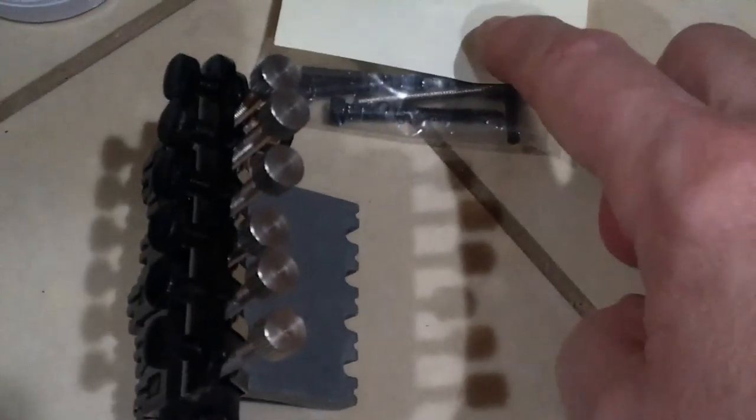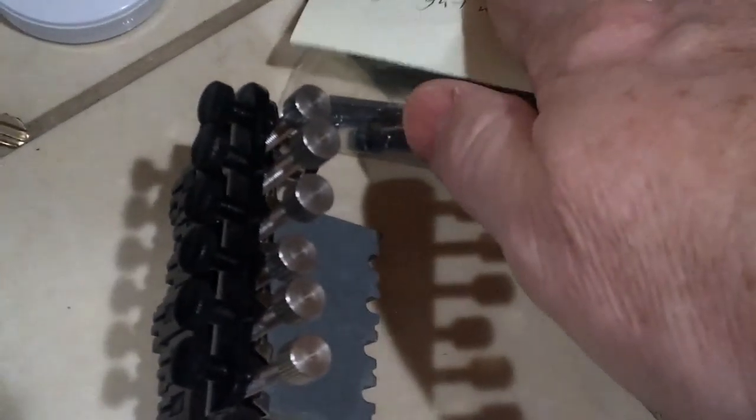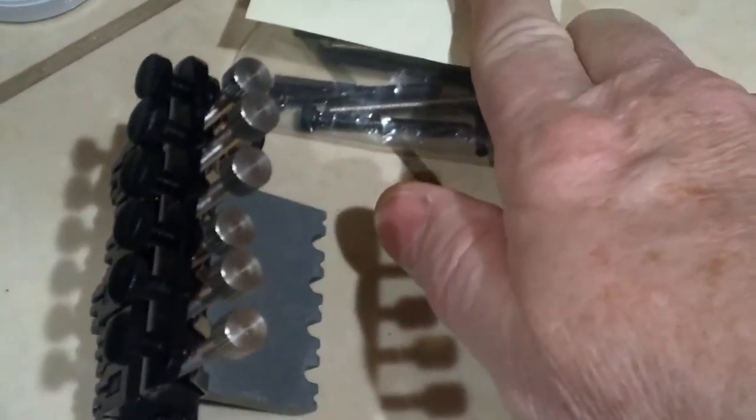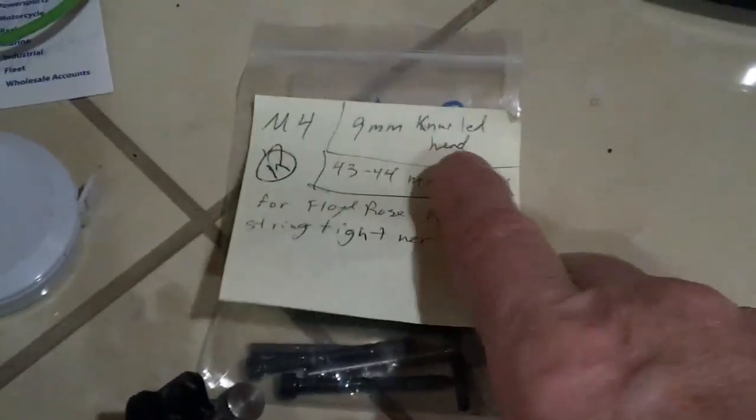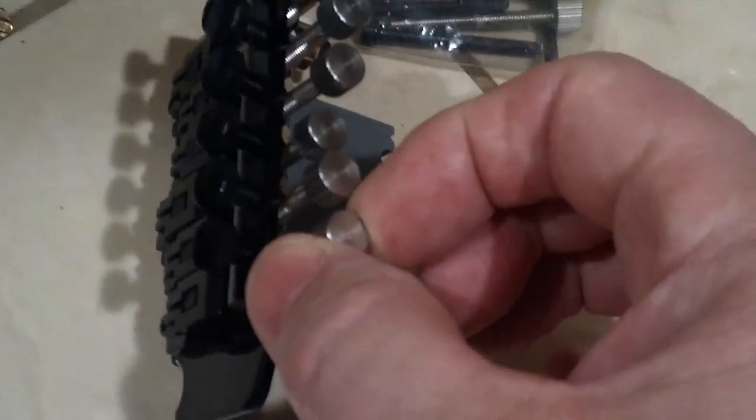And then for here on the back side of the Floyd Rose style tremolo: M4, knurled head thumb screw style, with a 40 millimeter length and a 9 millimeter head.